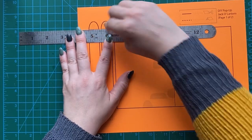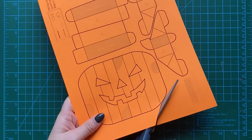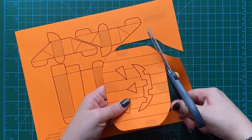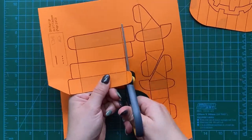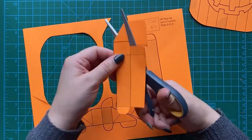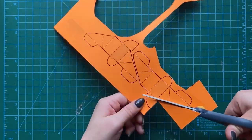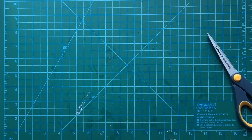After we've made all the score lines, now we're going to cut out all the pieces following the solid black lines. We're going to cut out all the different pieces — there are a lot of pieces to cut out. So take your time and use a pair of scissors that you like. Now you're going to see that there are a couple of pieces that have cutouts on the inside that we're going to need to cut out.